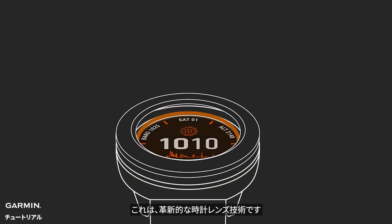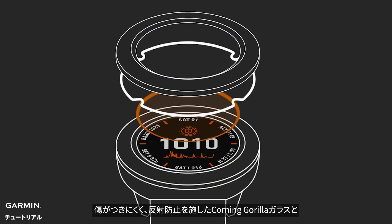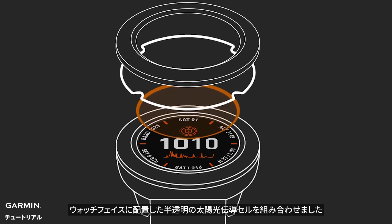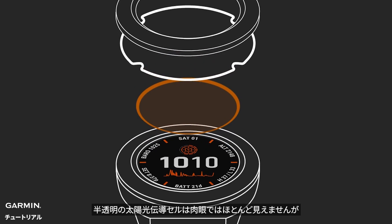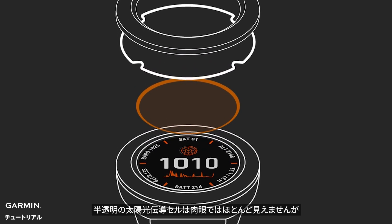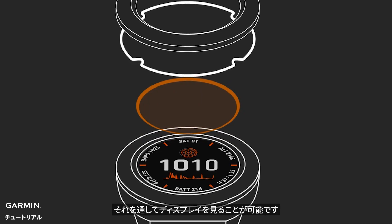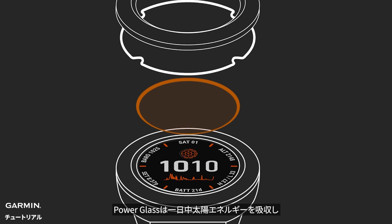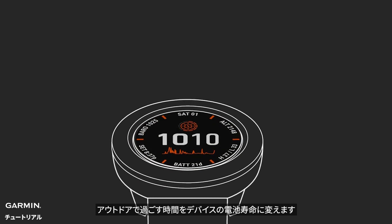So what is Power Glass? It's a revolutionary new watch lens technology that bonds scratch-resistant, anti-reflective Corning Gorilla Glass to an array of semi-transparent, photovoltaic solar traces on the watch face. The solar traces are virtually invisible to the naked eye, and they cover almost the entire surface of the lens. You can see right through it, yet Power Glass is harvesting solar energy throughout the day, turning the time you spend outdoors into extra battery life for your watch.